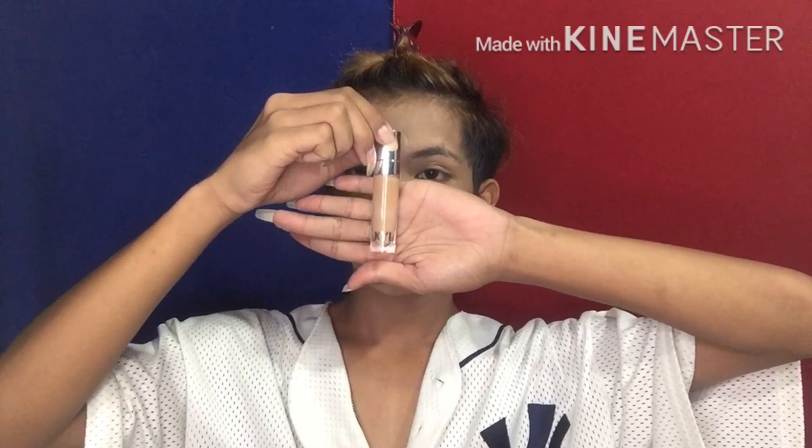Pag nablen na natin, maglalagay na tayo ng concealer. So we're going to use this Kylie Cosmetics Concealer in the shade Amber.